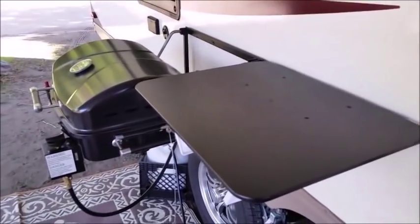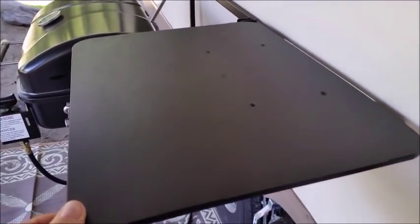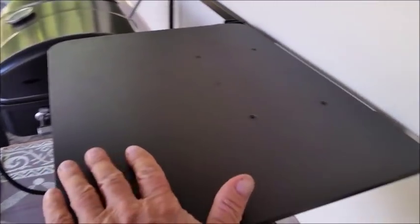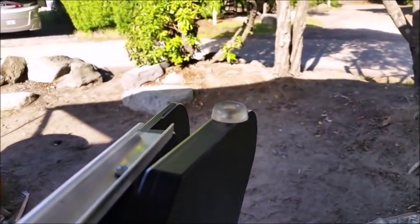On this little table next to the barbecue, I noticed it wasn't sitting level and things were rolling off. So I put a little rubber stopper on it — you can buy it at a local hardware store. I screwed it right into the side and it leveled it out.